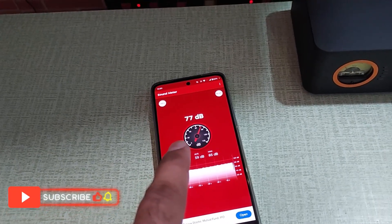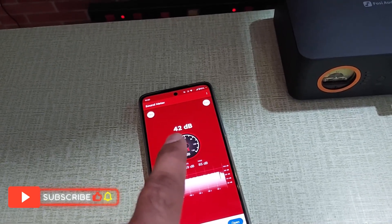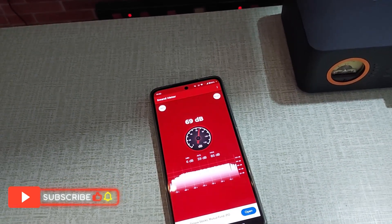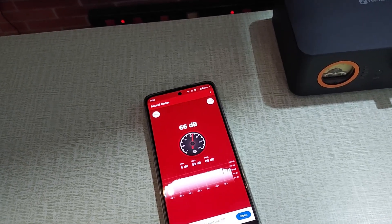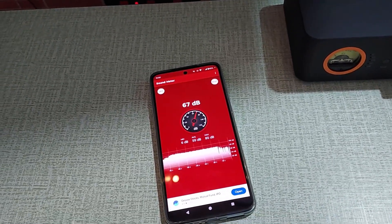As you're seeing now, the max decibel was going up to about 81 dB. So now let's increase the volume a bit more and then check the decibel again.